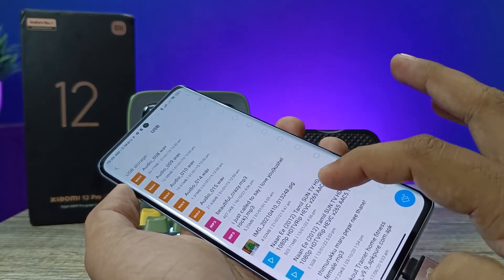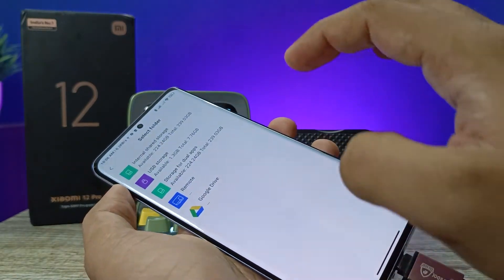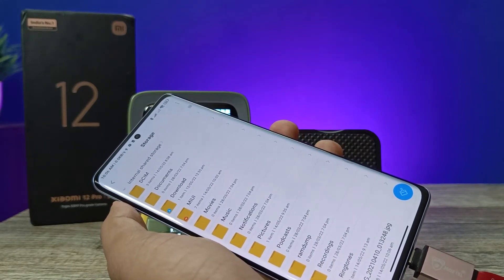If you want to copy any files from the pen drive to your phone, you need to click and select the file, check more options, click Copy, select your storage, and click Paste.